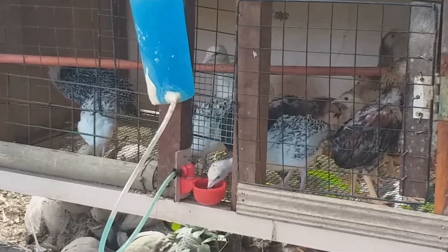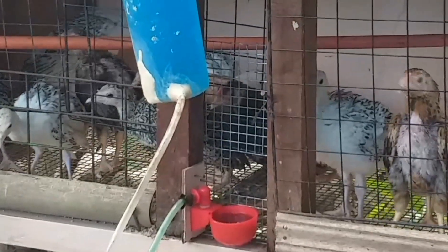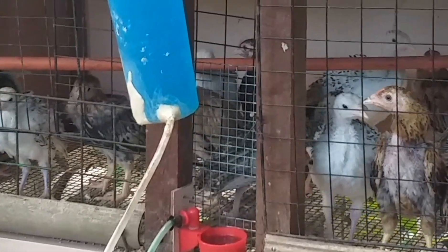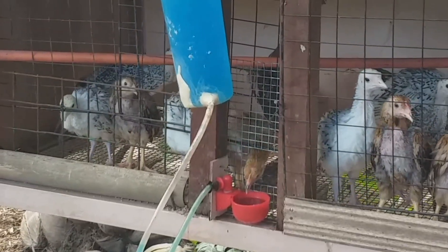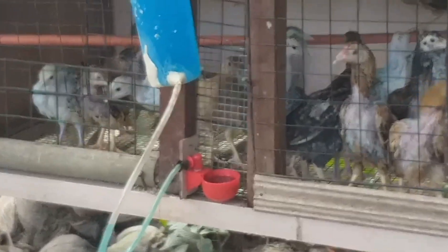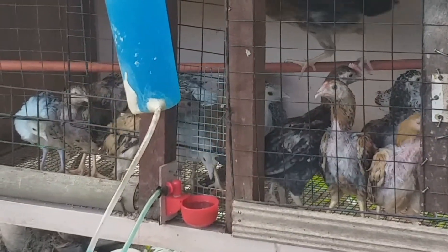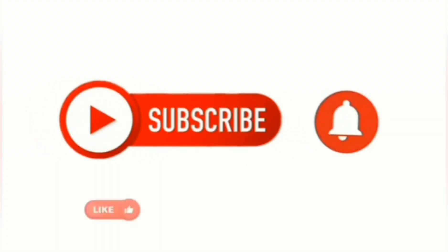May nakainom na at mamaya iinom yan lahat dahil mauhaw. Ang sobra ay ilagay lang natin dyan para sa mga malalaking manok, pabo at gansa pero nasa range na silang lahat. Hanggang sa muli, maraming salamat sa panunood at happy farming po mga kaibigan!